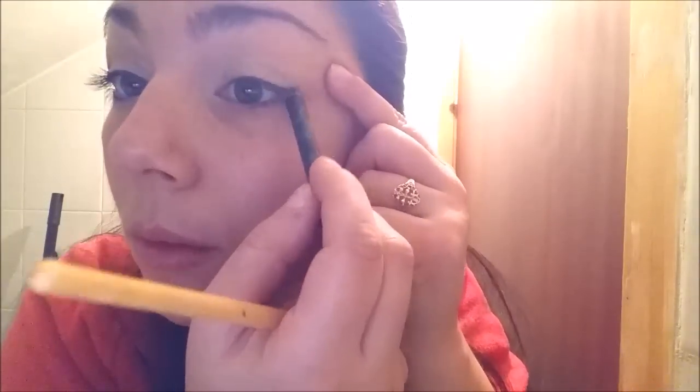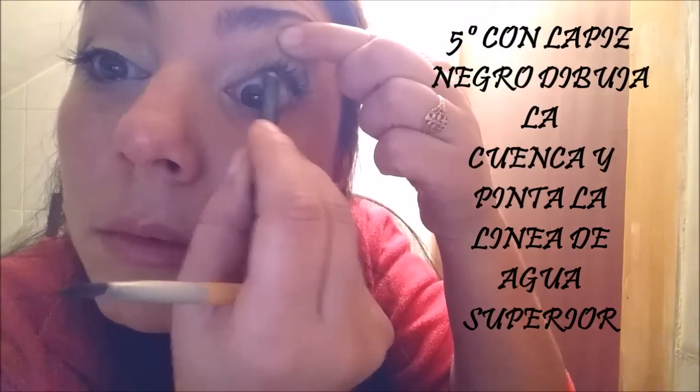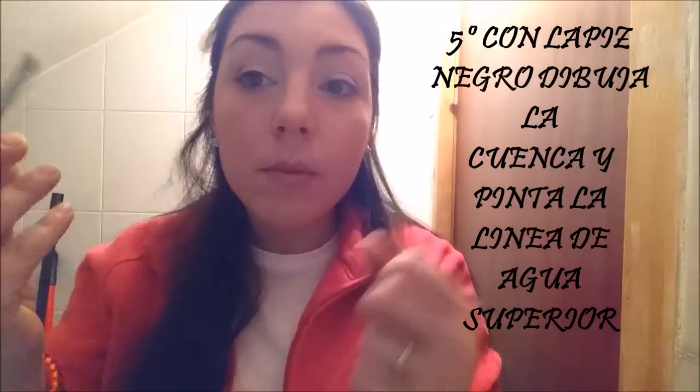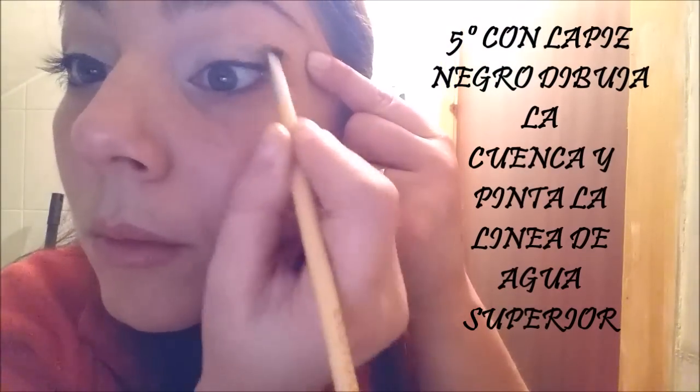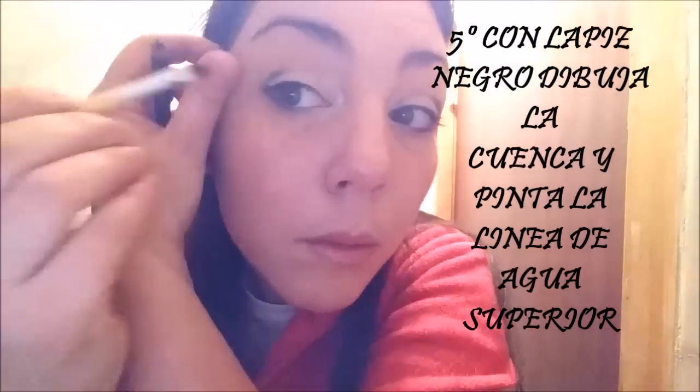Con el quinto paso vamos a marcar la cuenca con un lápiz negro y vamos a delinear la waterline superior para que no quede ningún corte entre las pestañas y esa zona. En sexto lugar vamos a difuminar las cuencas con un lápiz biselado, dando mucha más profundidad e intensidad a esta zona.